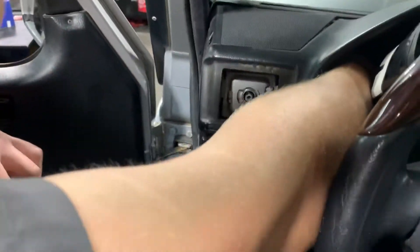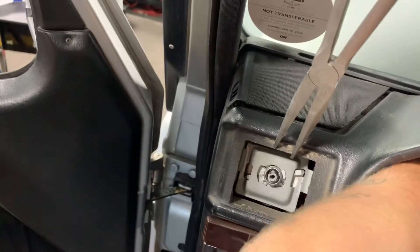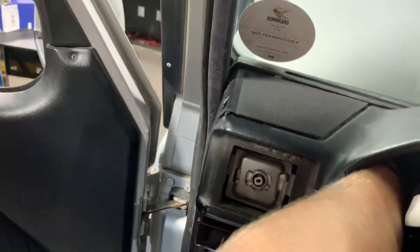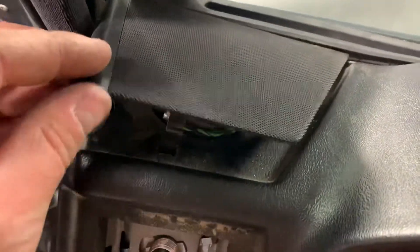Put it in — once you get it in, give her a wee twist. Twist it. Oh, you got one side, you gotta undo it. Give her another twist. Look at the speaker cover, it's talking.